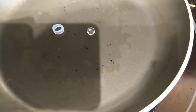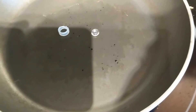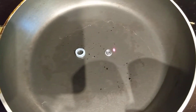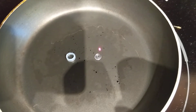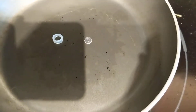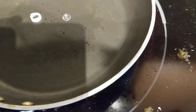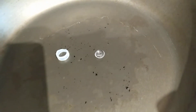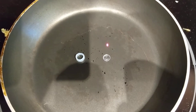I think the vinyl is already starting to deform. We're about 190. I think the vinyl is definitely getting flat.